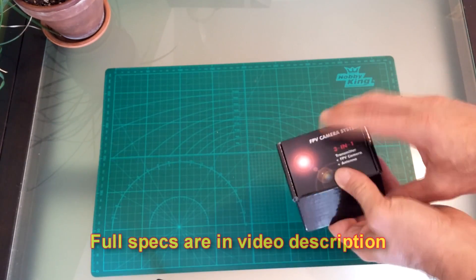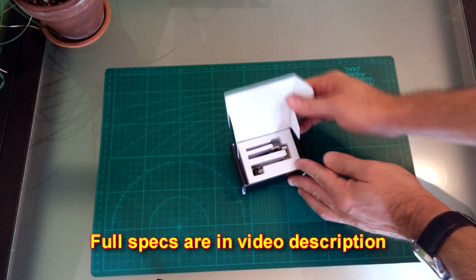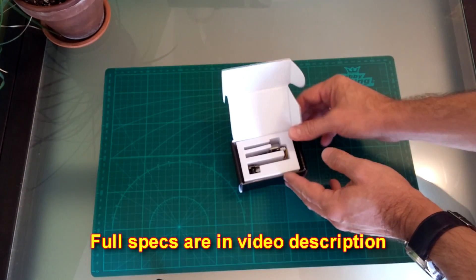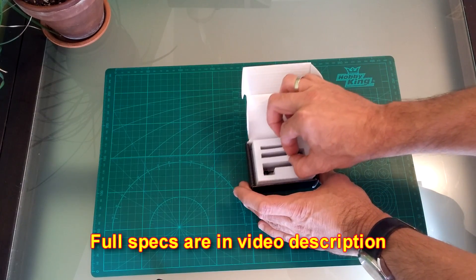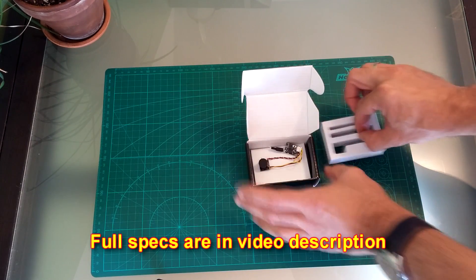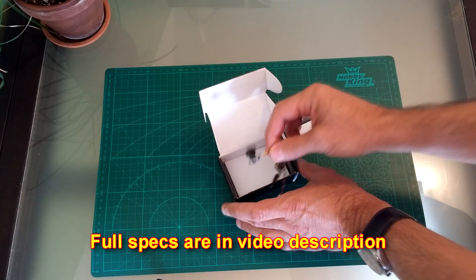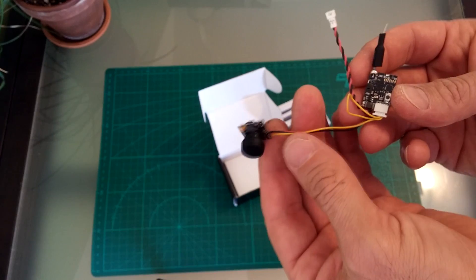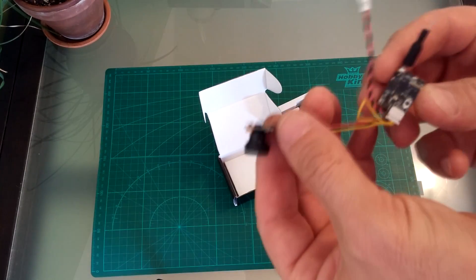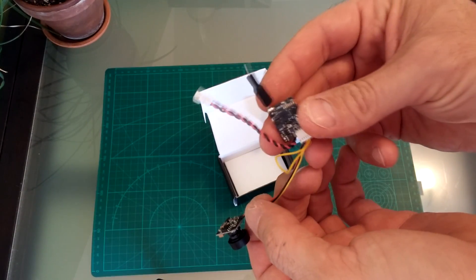So let's see what's in the box. Very nicely packed, secured. There it is — camera and transmitter.